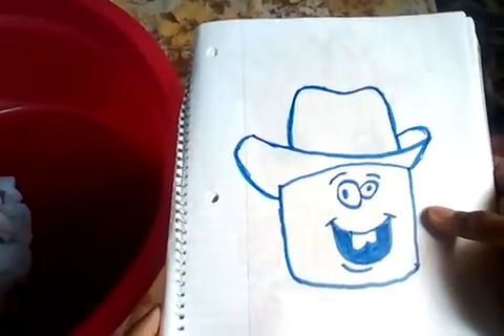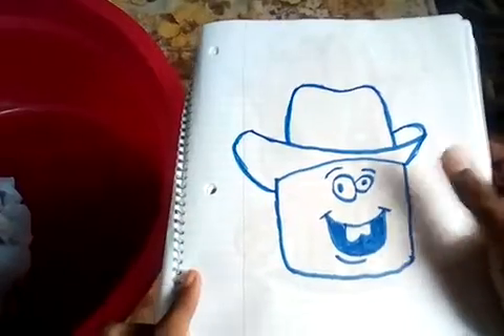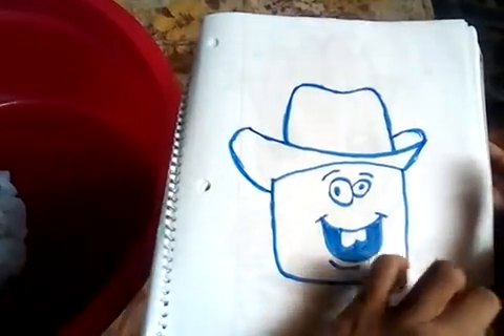This is another YouTuber. His name is from Mango. I did a how-to-draw on this as well guys, so you can check that out as well.